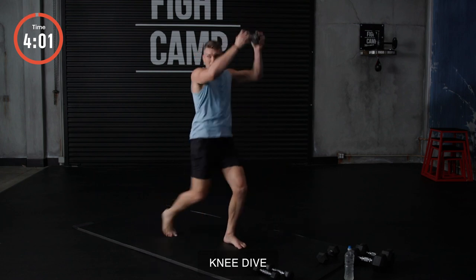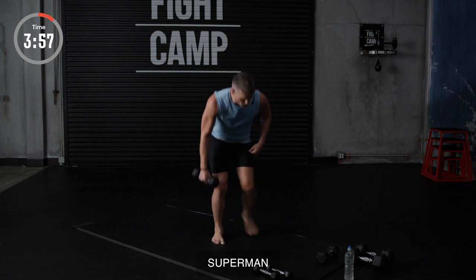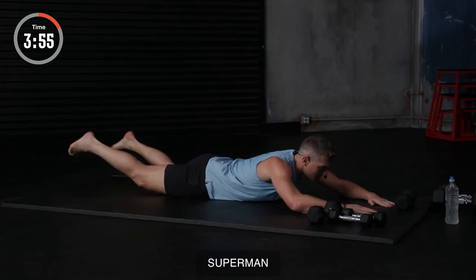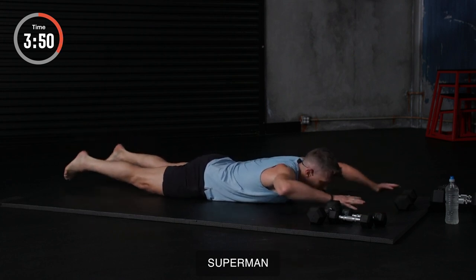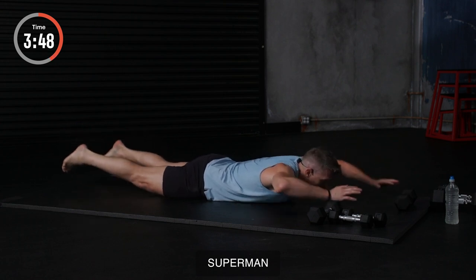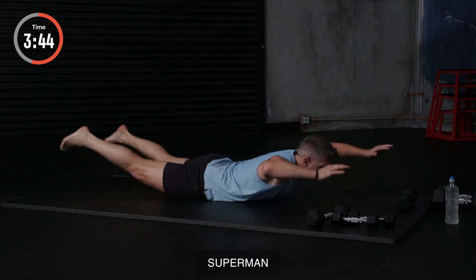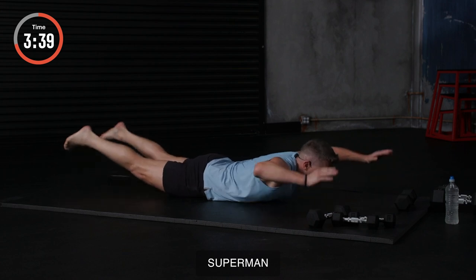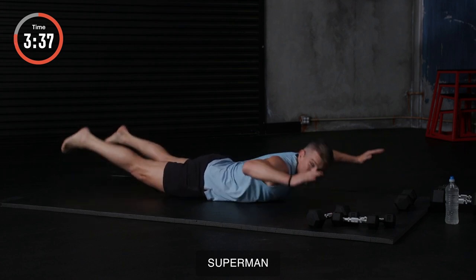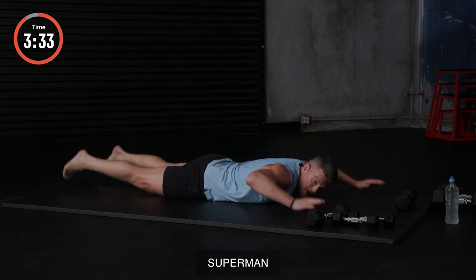Here we go. All right. Next up we got the tempo. So lay down on your stomachs. Knees up. Pulsing them out. Trying to keep my knees up as high as I can. You'll feel that in your hammies, your glutes, and of course your back. We got 13 seconds. We're flying. Five seconds left, y'all. Three, two, and one.